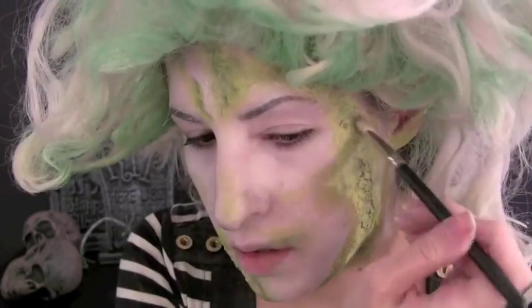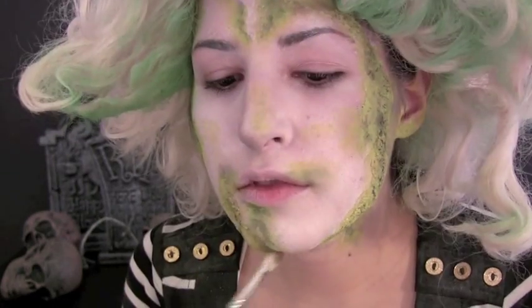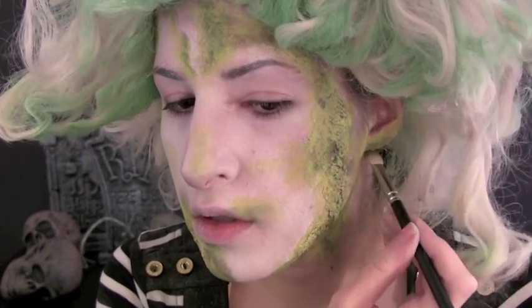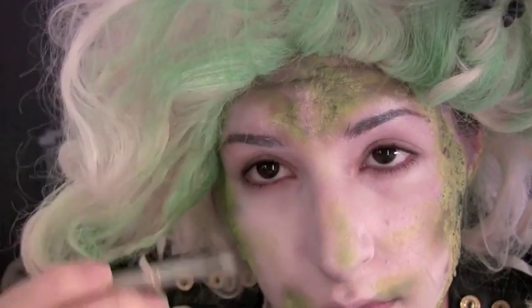For a dirtier look, add a mixture of brown and grey to the molded areas. Don't forget that Beetlejuice was covered in mold up to his ears. Wrinkle your forehead and apply some brown or grey eyeshadow on top of the creases, then trace inside them with a dark brown eyeshadow.